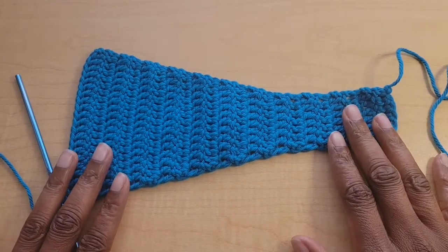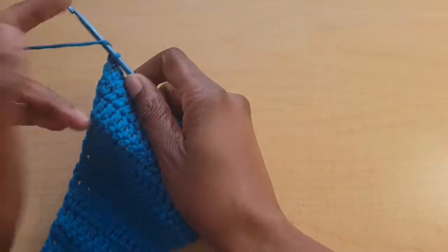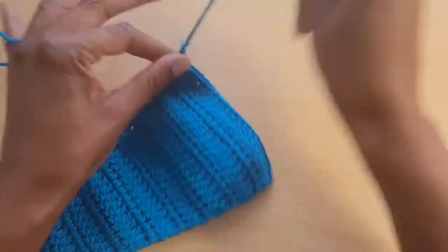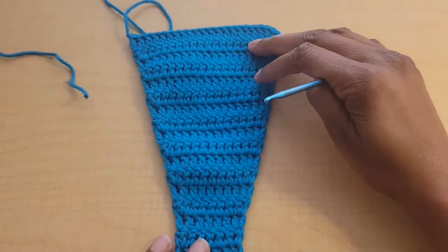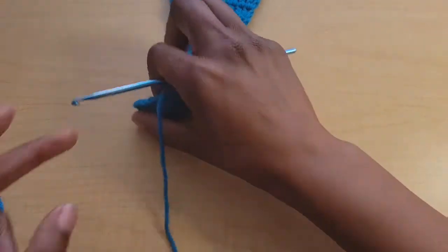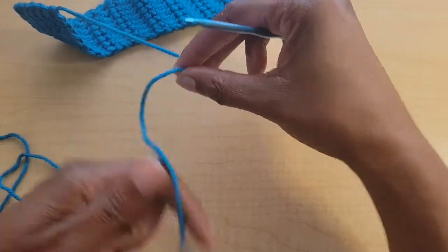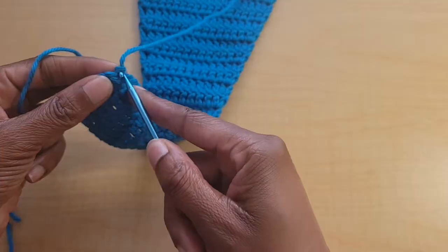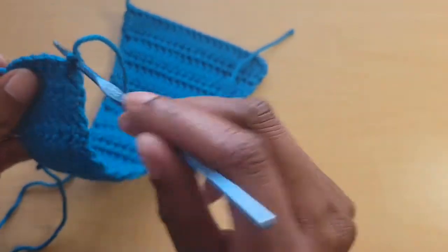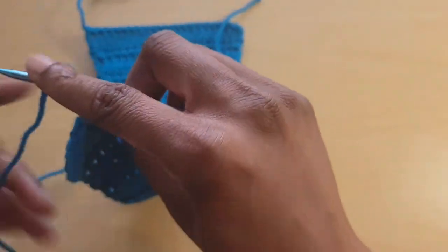This is what it looks like once you finish your repeats. Once you're done, chain one and fasten off. This is the front side of your bikini bottom. Now we're going to reattach the yarn — you can reattach it with a magic knot or however you prefer. If you're a beginner, you can find that slip knot spot and reattach it there with a double knot.